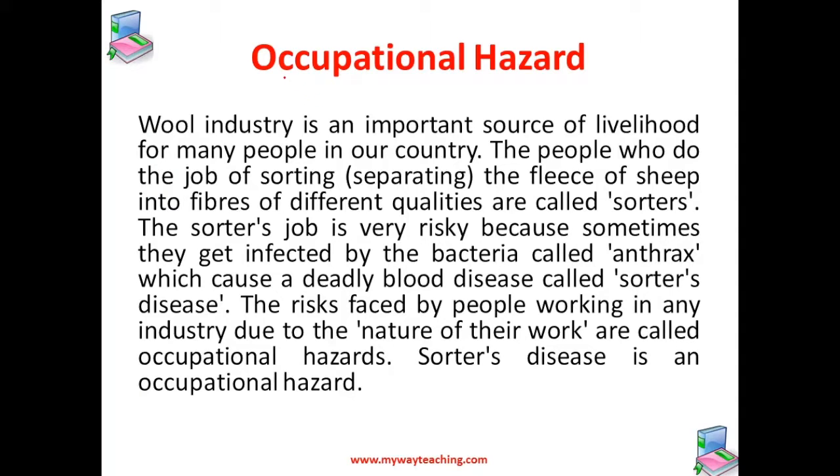The wool industry is an important source of livelihood for many people. The people who do the job of sorting or separating the fleece of sheep into fibers of different qualities are called sorters. The sorter's job is very risky because sometimes they get infected by the bacteria called anthrax, which causes a deadly blood disease called sorter's disease. The risk faced by people working in any industry due to the nature of the job is called an occupational hazard. In the woolen industry, sorter's disease is the occupational hazard for the workers.